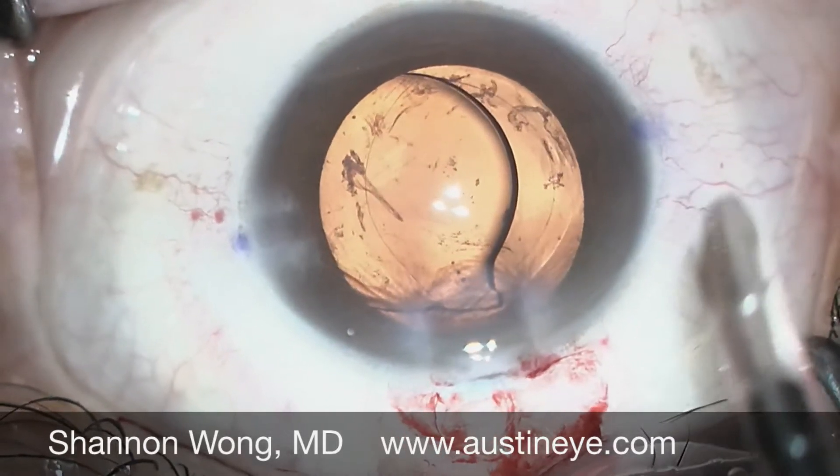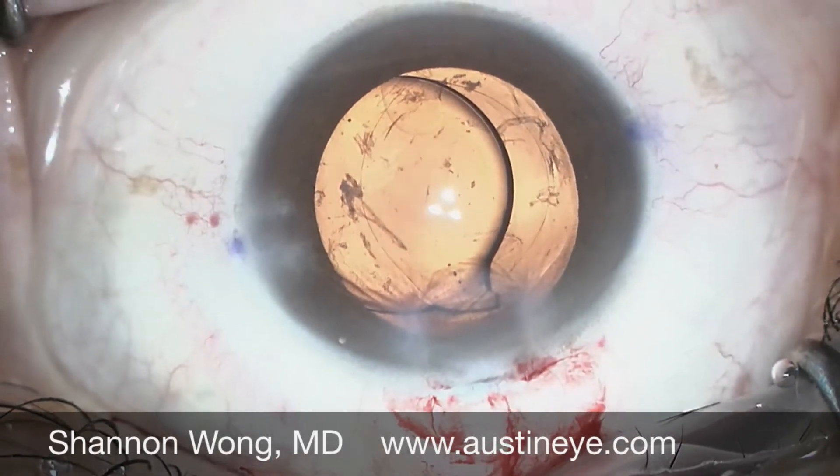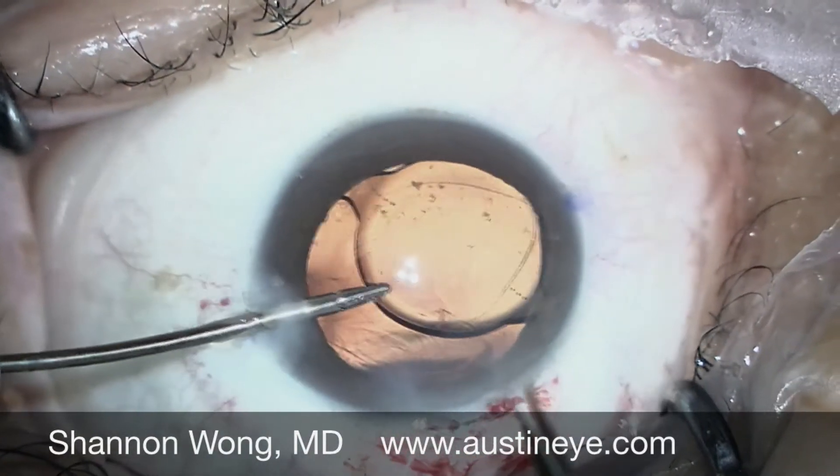There's a notch in the insertion tip of the platinum inserter that did not capture the trailing haptic.